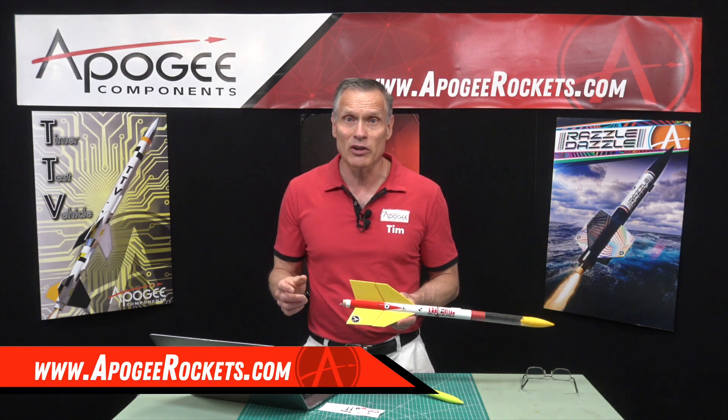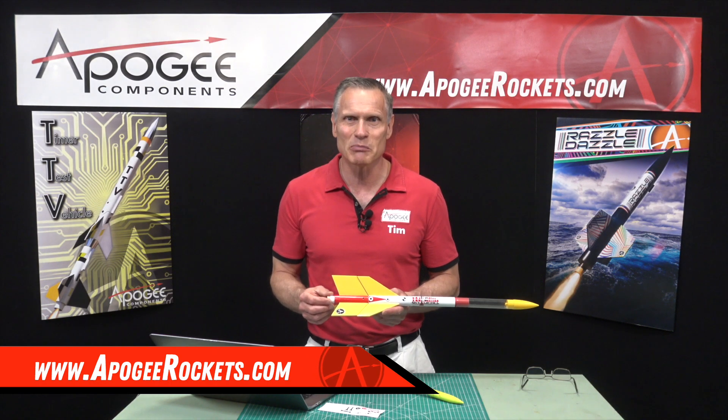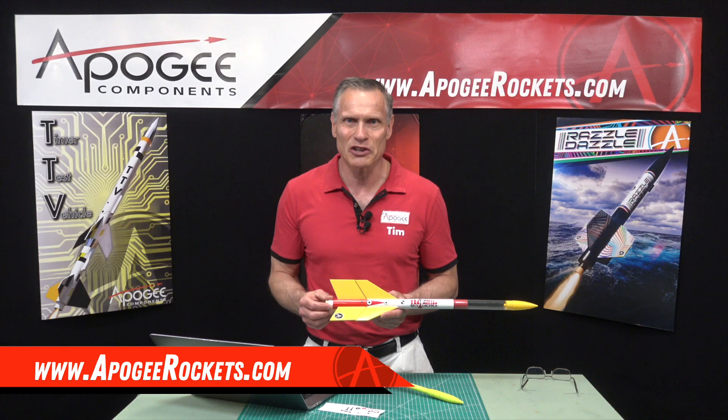My name is Tim Van Milligan. You've been watching the Apogee Rocketry Workshop. May the winds be light, may the skies be blue, and may all your rockets fly straight and true.